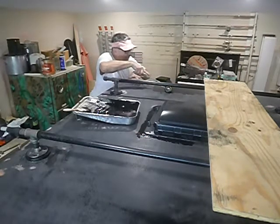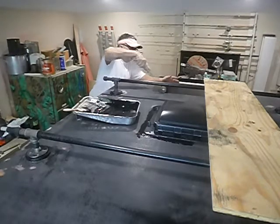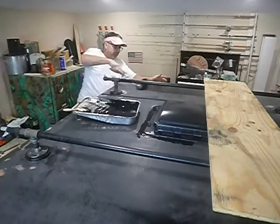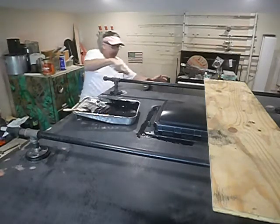One thing you don't want to do is get halfway through this and go, 'oh, I think I'll take a break' — go off somewhere, take a break, and come back and start painting again. What will happen is you'll see that spot where you stopped.